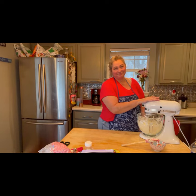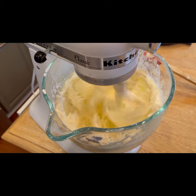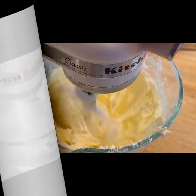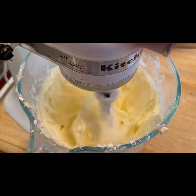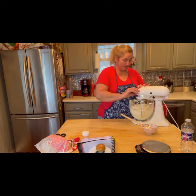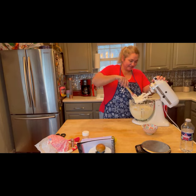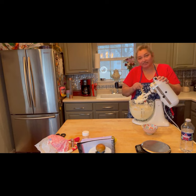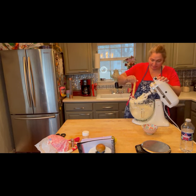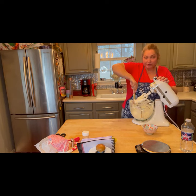Let's turn this on high. Let's stop and scrape down our bowl. It's looking nice and light and fluffy — we like fluffy. Get that bowl, all that goodness off the side so it can all incorporate into our frosting.